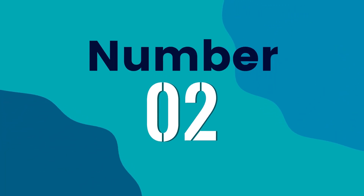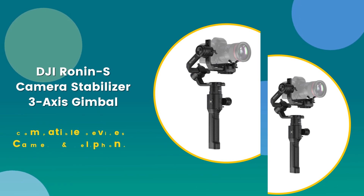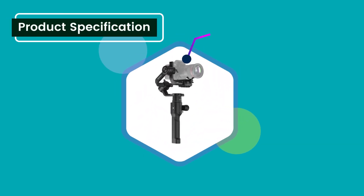Number 2: DJI Ronin S, Camera Stabilizer 3-axis Gimbal. Compatible devices: camera and cell phone. 4.5 rating out of 5.